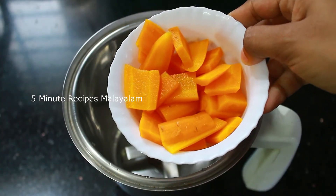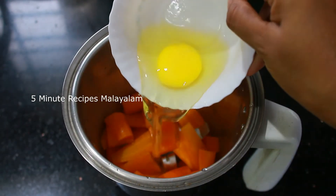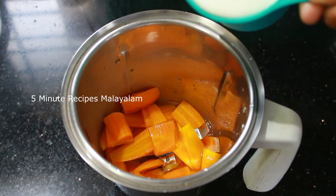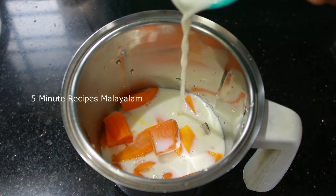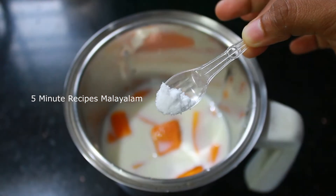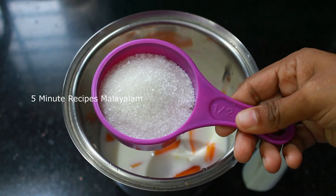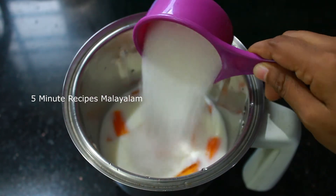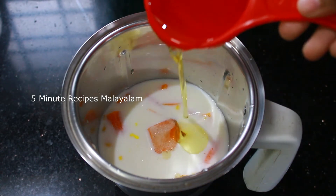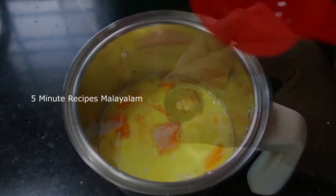I am going to mix it in a jar. We want to use this as a hot sauce. I will use a little oil in this place. It will be added to the sunflower oil.